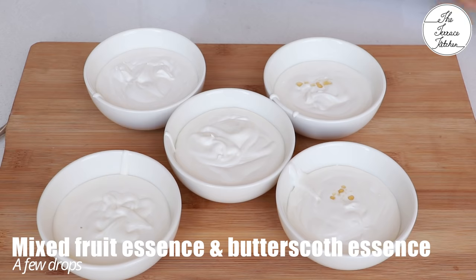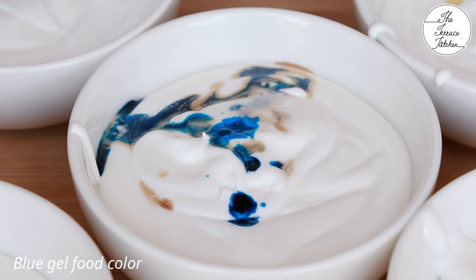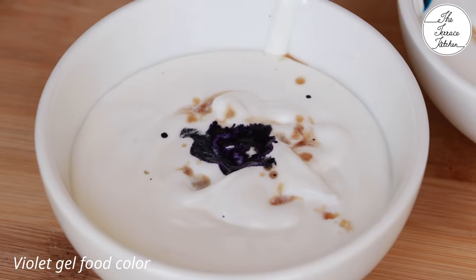Into some portions I'm adding mixed fruit essence, and into some I'm adding butterscotch essence. It's totally up to you what flavor or essence you want to use. It's time to add colors — I'm using blue, red, violet, yellow, and green gel food colors. Some of these were left over from the color splash cake I had made previously.